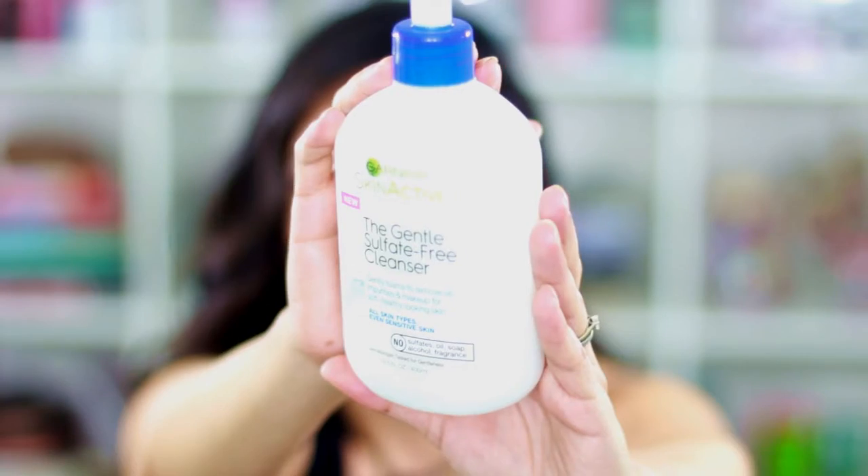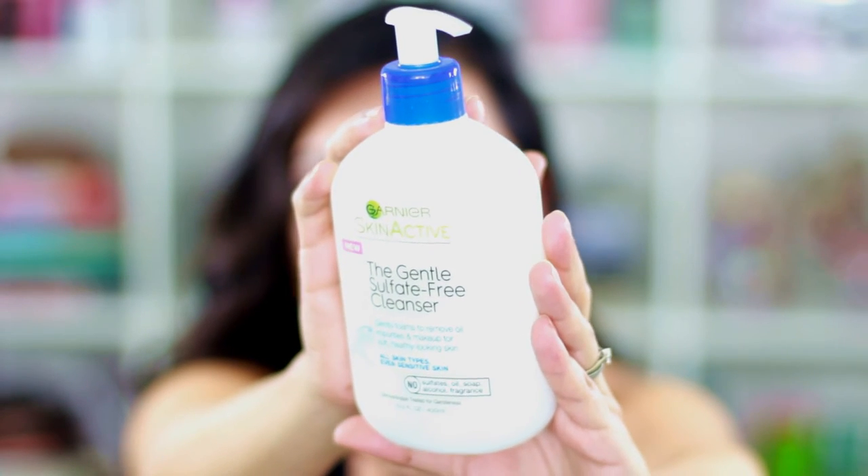At Target I also found this Garnier skin active gentle sulfate-free cleanser, which was new. I wanted to try it because I have sensitive skin with mild rosacea. It gently foams to remove oil, impurities, and makeup for soft, healthy-looking skin. It's for all skin types including sensitive, with no sulfates, oil, soap, alcohol, or fragrance, so I'm going to start using it today.